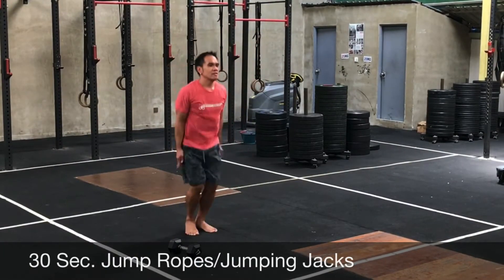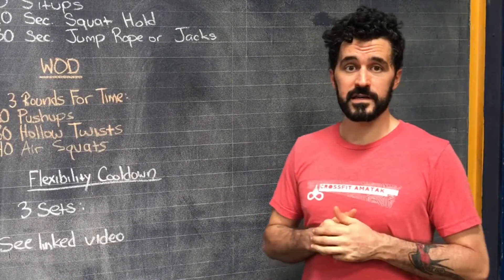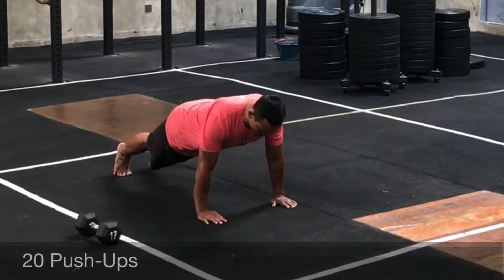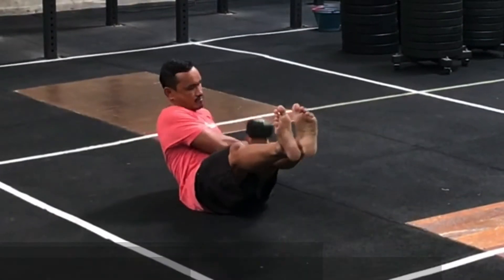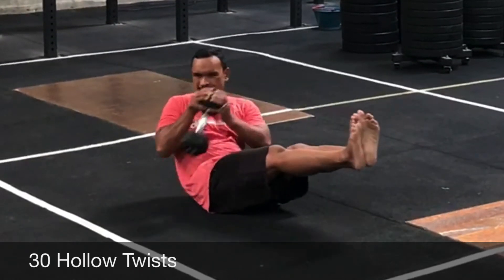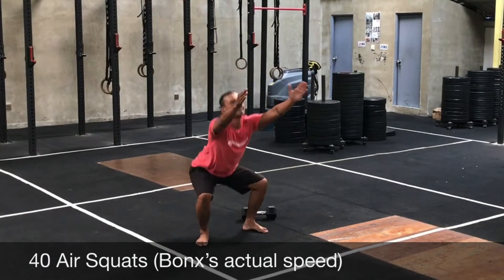Two rounds of that, and then your workout is three rounds for time. You're gonna do 20 push-ups followed by 30 hollow twists — this is a more difficult version of the Russian twist, where you're in a hollow hold position moving the dumbbell back and forth. Then 40 air squats. Three rounds for time total.